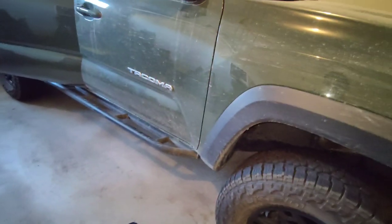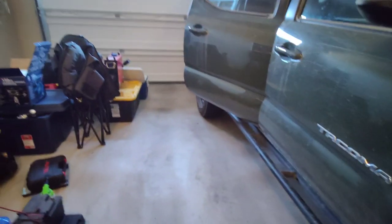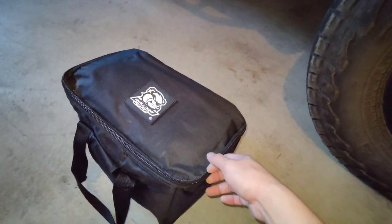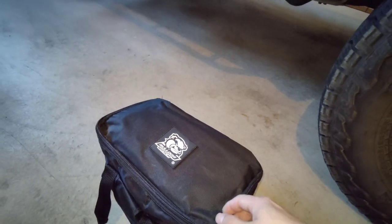Hey there viewers, I just got back from a weekend of camping and putting stuff away, but one thing I want to show you is I got a new air compressor. If any of you are looking for an air compressor to keep in your car in case of an emergency, this is worth checking out.